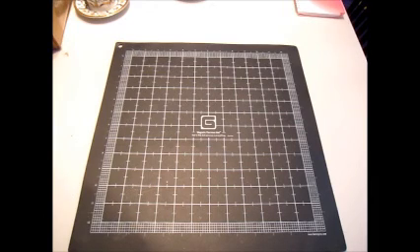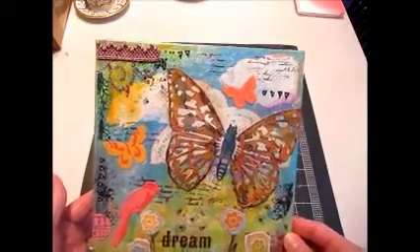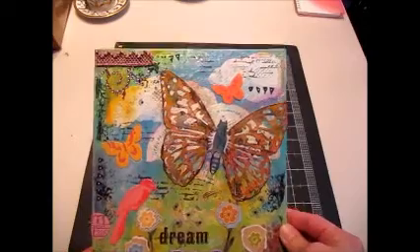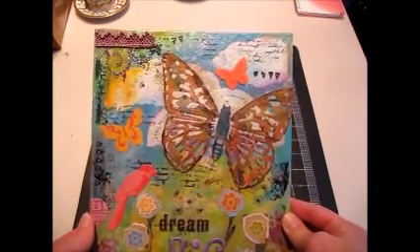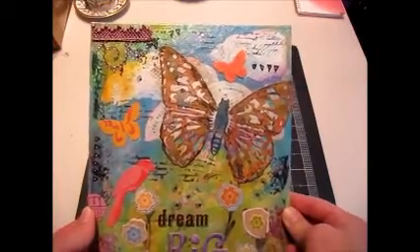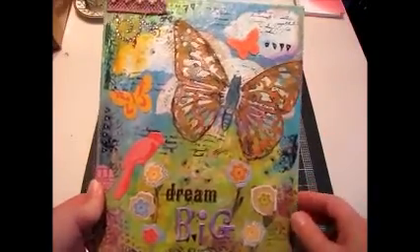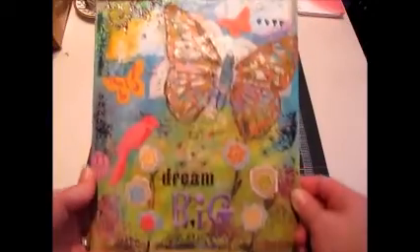I ended up having a ton of fun, got really messy, and it didn't turn out too bad. So this is what I made. This was inspired a lot by Christy Tomlinson. If you don't know her, she's a pretty well-known artist and she has her own line of products out now. I'm going to put the link to some of her videos down below so you can check her out — it's really fun to watch her create these from start to finish.